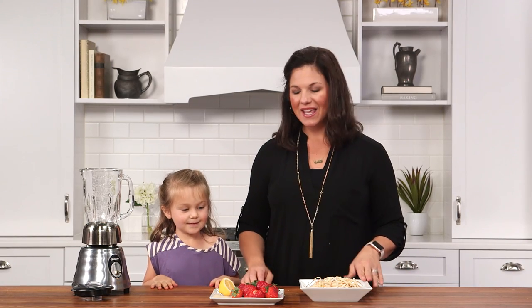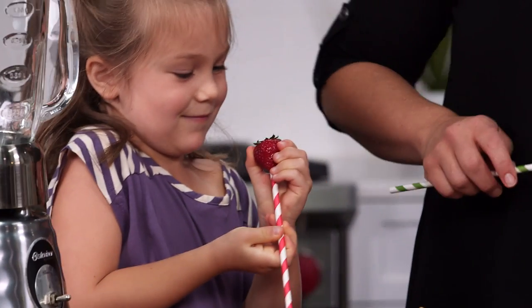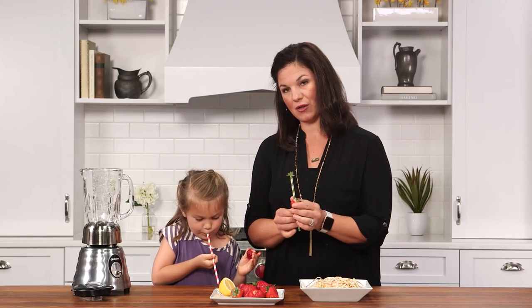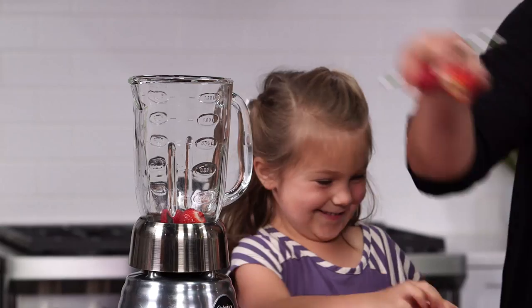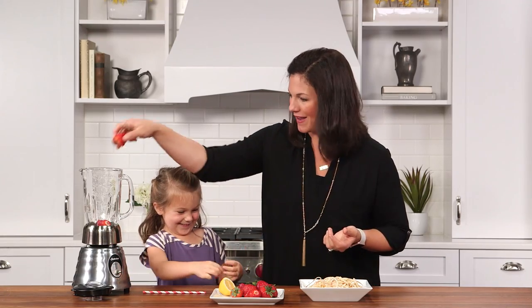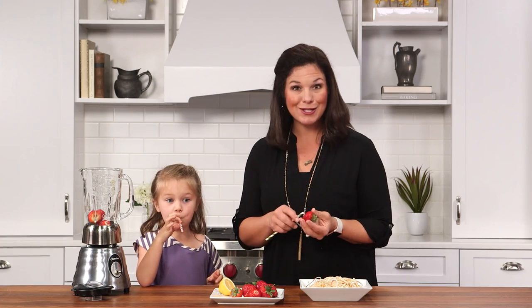Once you've made the apple spaghetti, it's so easy to make your strawberry spaghetti sauce. Ellie and I have a fun way that we like to remove the green leaves — you just put the straw on the end and pop it straight through. You can also just use your knife to cut off the leaves, but this is certainly a lot more fun. The more you can involve your children in the kitchen and let them play with the food, the more likely they are to become healthier eaters and just more comfortable in the kitchen cooking.